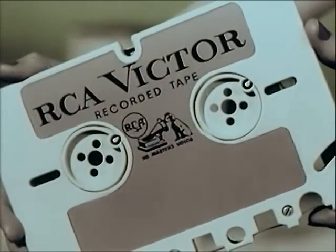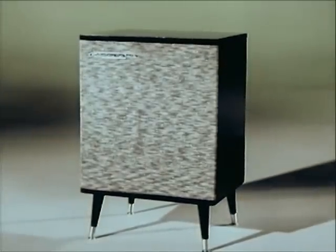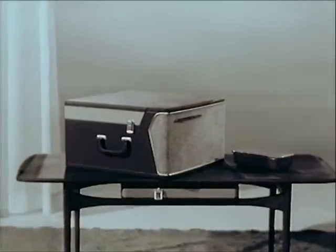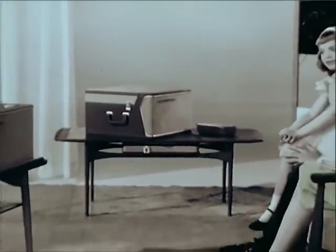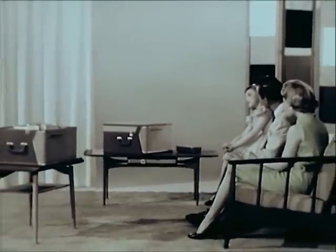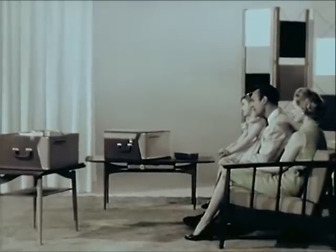Along with the new tape cartridge goes a complete line of brand new RCA Victor tape cartridge recorders and players in a complete price range, to put the ultimate in high-fidelity music listening and home recording pleasure within the reach of everyone. All models both play and record, while all the stereo semi-automatics and fully automatic models record stereophonically as well as monaurally, bringing the new thrill of living stereo to home recording.